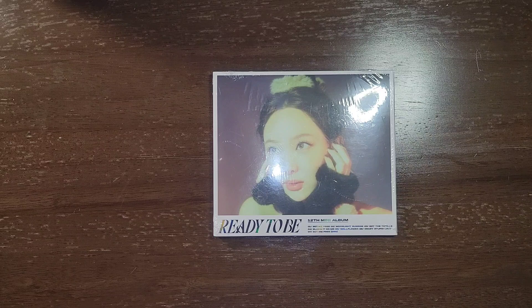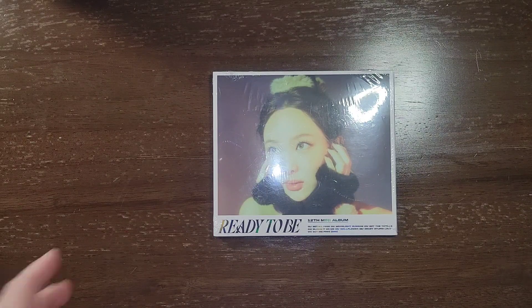Hello! Today I'm unboxing Ready to Be by TWICE. This is the Nyon DigiPack version.